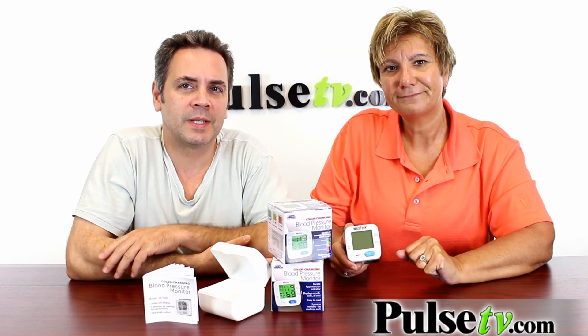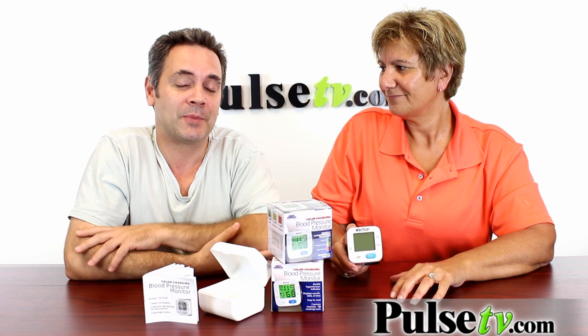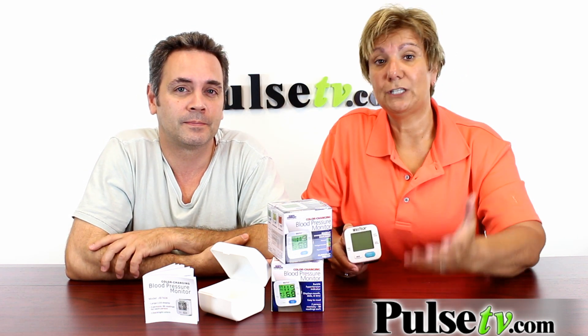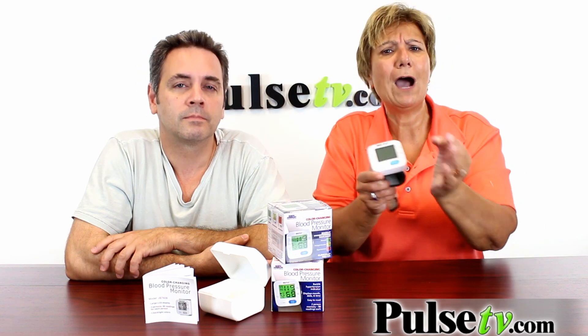You know, what we notice is that the measurements seem to run a little bit high, so if it gets into the red for you, I wouldn't go running to your doctor, but it might be something you're going to want to check daily, maybe every other day, just to keep an eye on it. Here's a really good tip: when you go to your doctor, have them take your blood pressure, then put this on and do it, so you'll know how off it is from your doctor's readings.